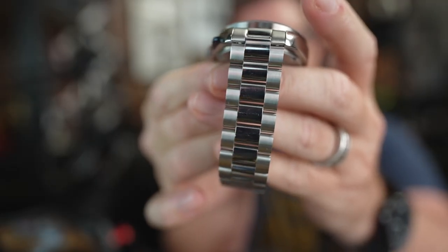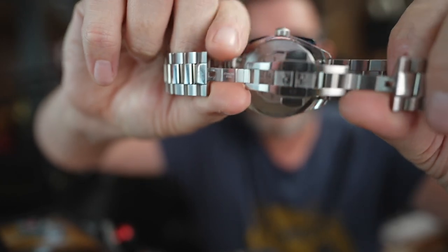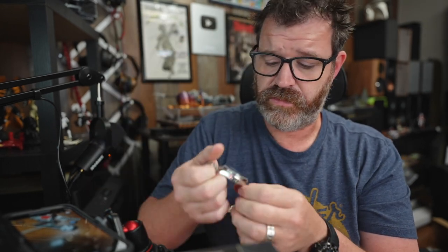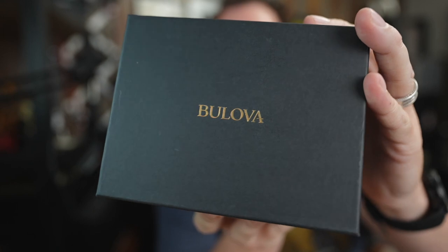The bracelet is very, very good. It's three links, brushed on the outside and polished on the inside, with a double-deployment clasp. It's not on par with my Air King, but it's definitely better than my Squale 1545 from a finishing standpoint — no rough edges, really well done. When you handle this bracelet it feels like an $800 watch. There's some heft to it. It also comes with a blue leather NATO strap, and the bracelet has a quick release so you can swap easily.